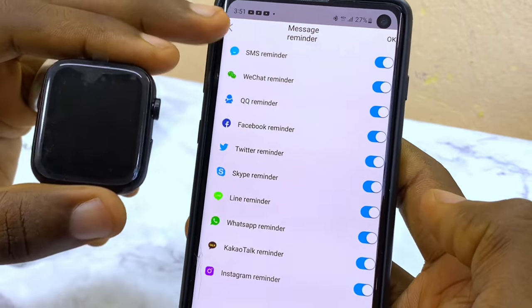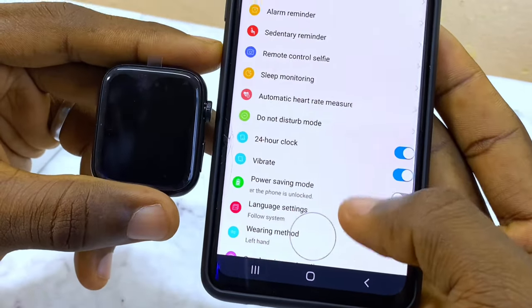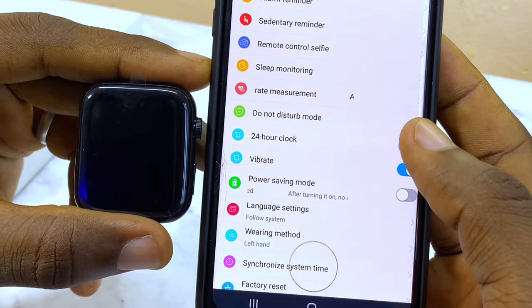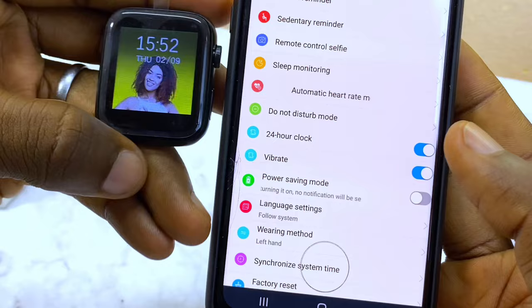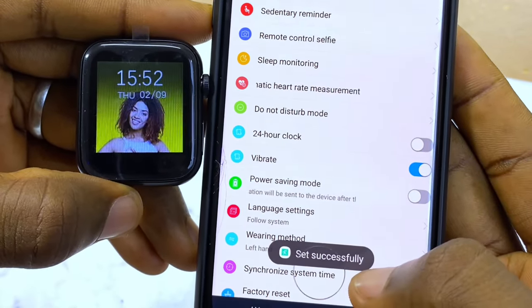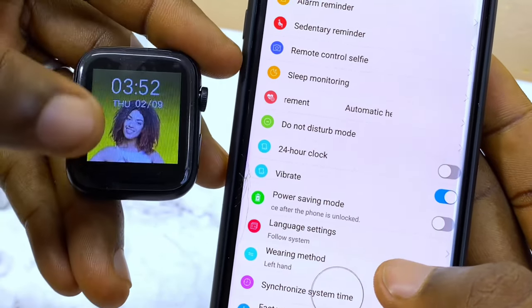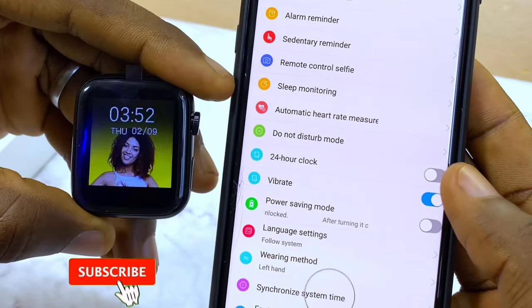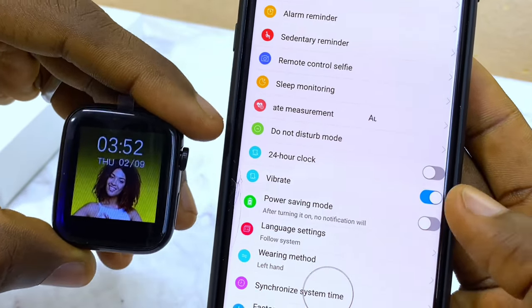Select OK and you'll see set successfully. If you want to change the time format, come down to Settings and toggle off the 24-hour clock to switch to 12 hours. You'll see set successfully and the watch will update. To switch back to 24 hours, toggle it on again.